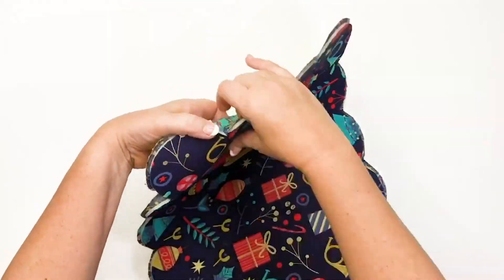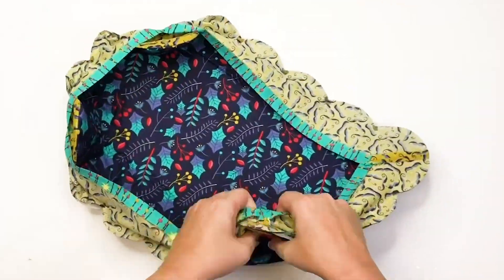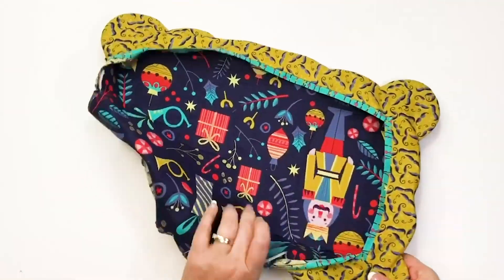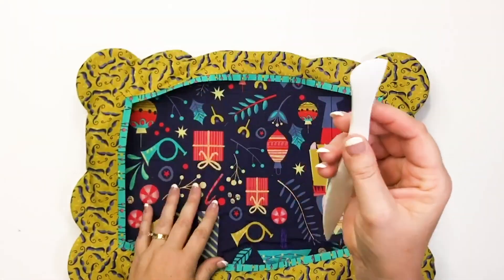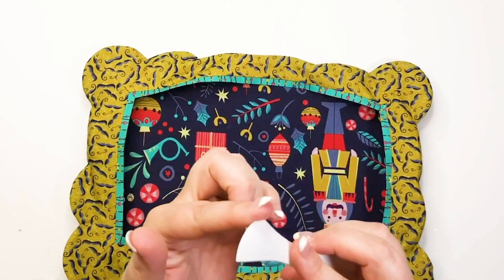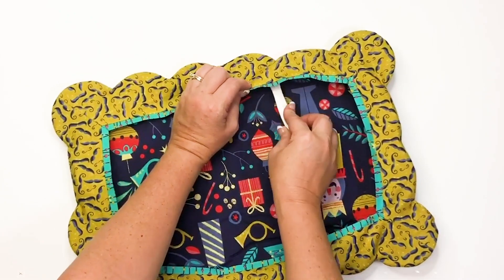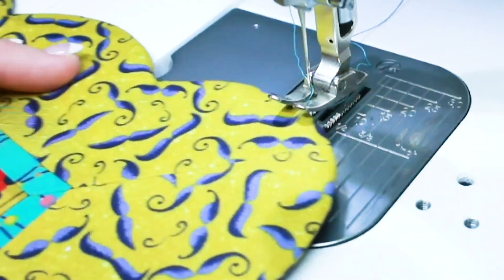Now it's time to flip the project — this is where the magic is happening. Flip the corners first and then continue flipping the rest of the placemat. I love using the point-to-point turner; it helps get all of the curves all the way turned out. You'll notice there's a pointy end to the turner — this is useful for other things, but not this project. Use this turner to get all of the curves out.